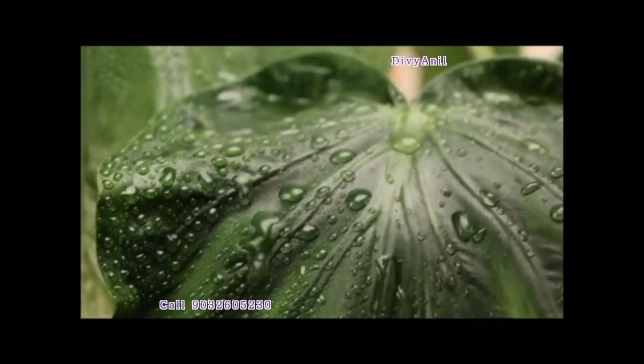Now just tilt the cardboard. See, the water rolls off. That's what normally happens when we spray any liquid in the fields.